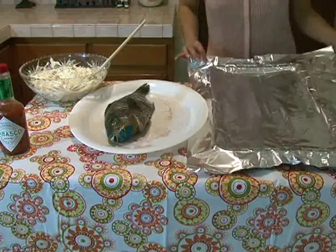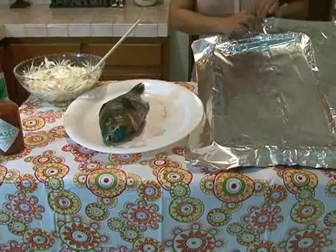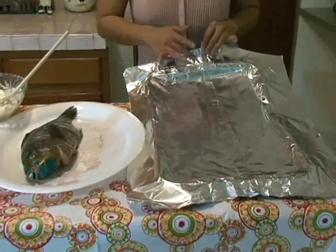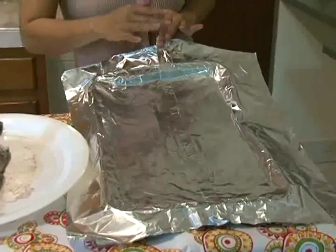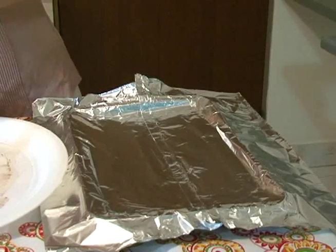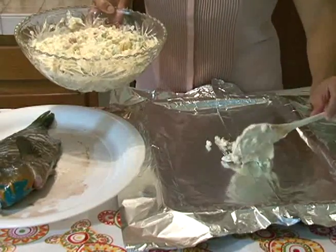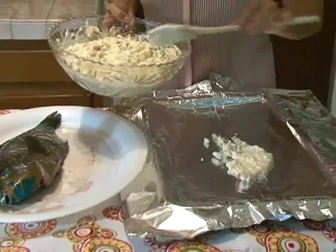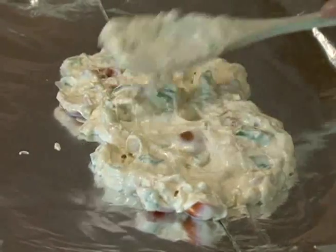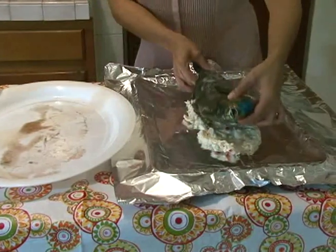I've laid out some tin foil on a baking pan and folded it to make sure that when I wrap my fish it's secured, and all the juices and heat are trapped inside, which helps in cooking the fish. Before we get the fish on the foil, you're going to want to take a few scoops of your mayo and spread it out on the bottom of the foil. Now we're going to take our fish and place it on top.